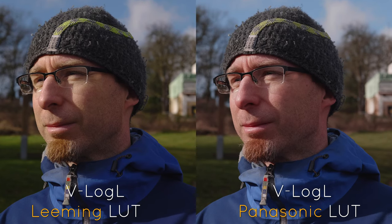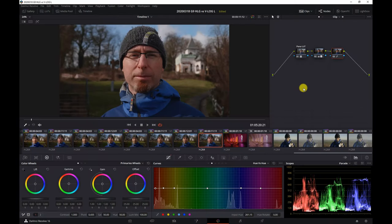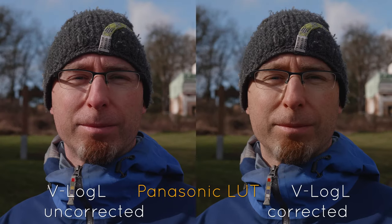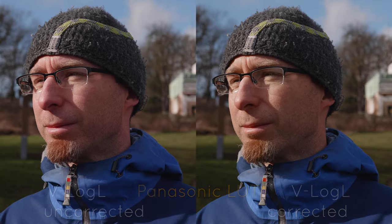When you use the Panasonic LUT instead of the Leaming LUT and do the same process, your skin tones shift more to the red or magenta side and you have to correct this after applying the Panasonic LUT. I corrected this using the Hue vs Saturation curves — you just create some points on the line around the area you want to correct and then drag down in the red area only a little bit to get rid of the red or magenta cast.